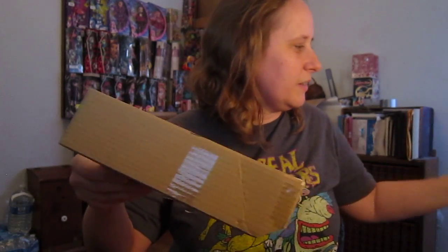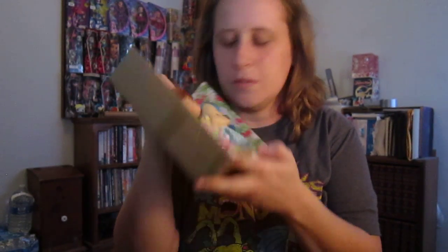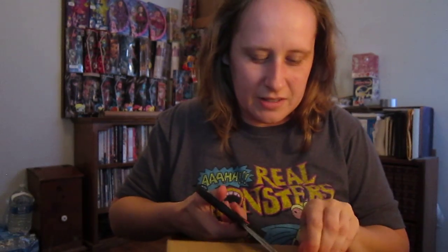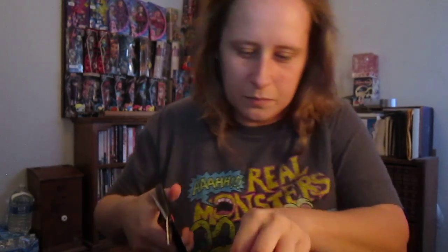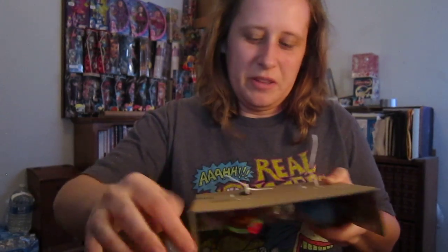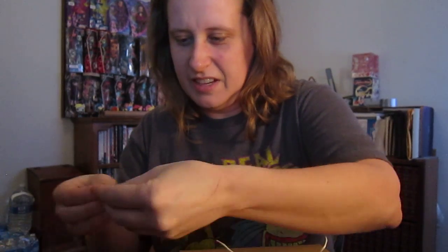Let's open this up here. The whole thing just smells just like the 80s — you can't replace that vintage smell. I'm going to cut these little twisted ties. Bear with me, I've never done an unboxing before. We all got to start somewhere, right? Tape.